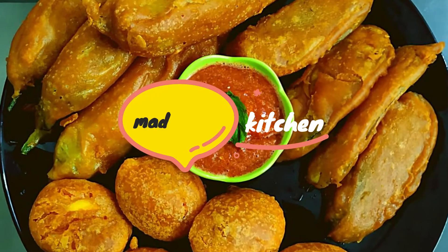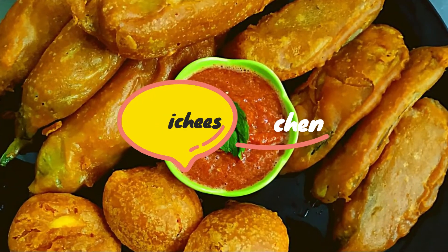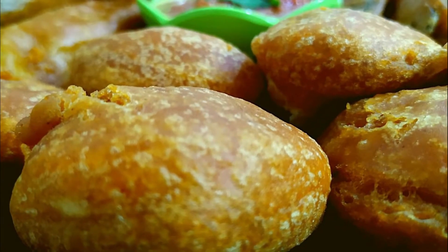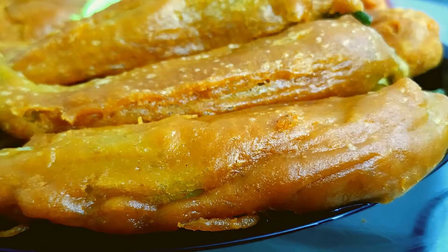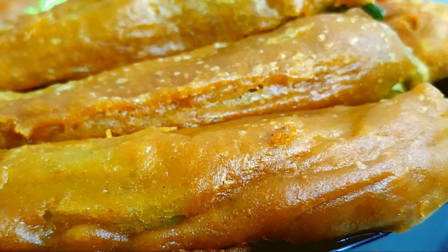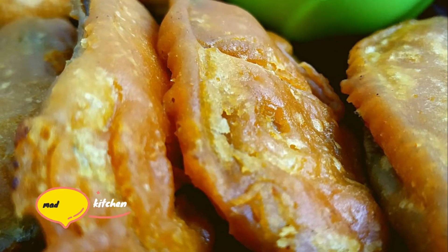Hello Friends! Welcome back to Mataji's Kitchen. I want to make a dish — we have 3 ingredients in this recipe.